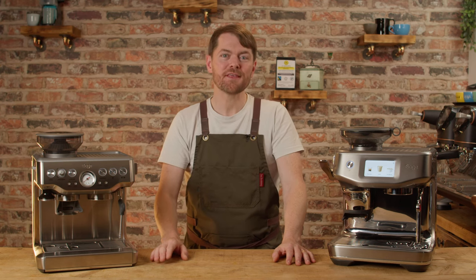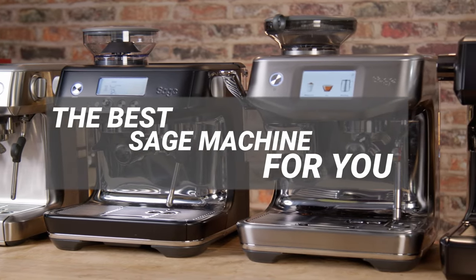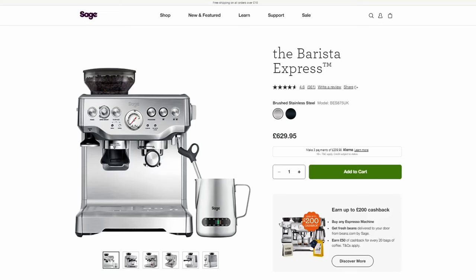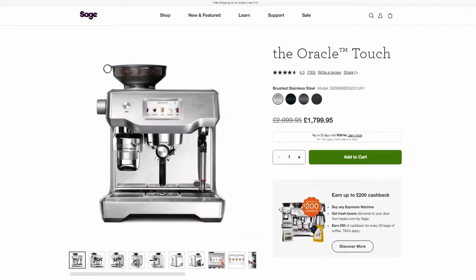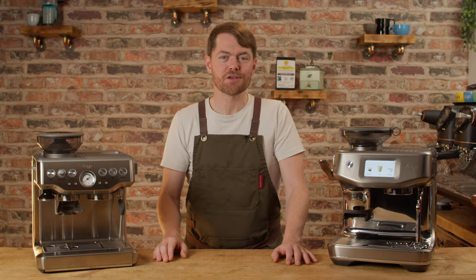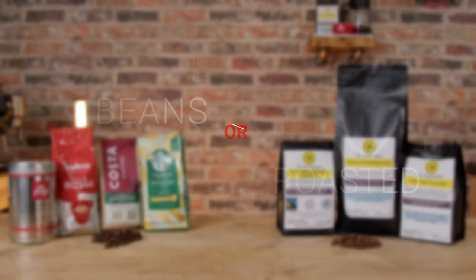Hello fellow coffee botherers. In this video I'm going to end the confusion and tell you which is the perfect integrated grinder espresso machine for you from the ever-increasing range of options for Sage or Breville if you're outside of Europe: Barista Express, Barista Pro, Barista Touch, Barista Express Impress, Barista Touch Impress, the Oracle and the Oracle Touch. That's seven options, eight if you can't count. Too much choice can cause confusion so I'm going to end that confusion right now with just a few simple multiple choice questions, starting with: normal mainstream supermarket beans or freshly roasted beans?